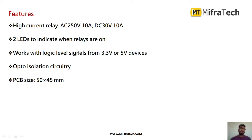What are the features of this two-channel relay? It supports high current: AC voltage of 250V at 10A, and DC of 30V at 10A. The module has two LEDs to indicate when the relays are on. It works on a logic level from 3.3V to 5V, and you usually provide a 5V DC supply.